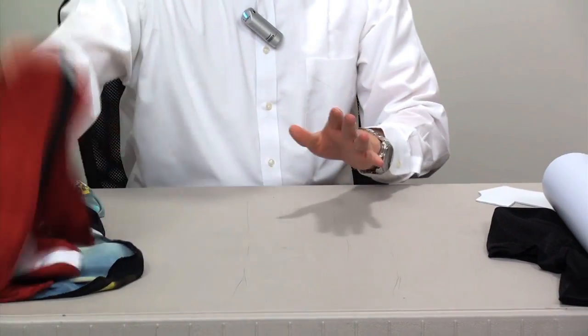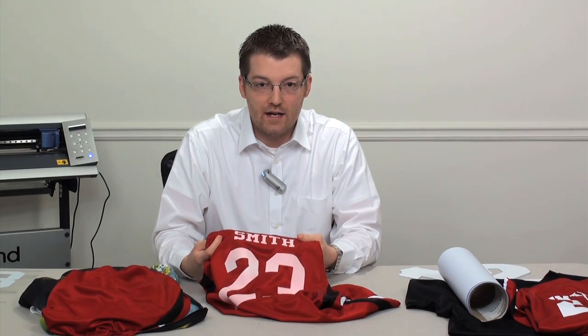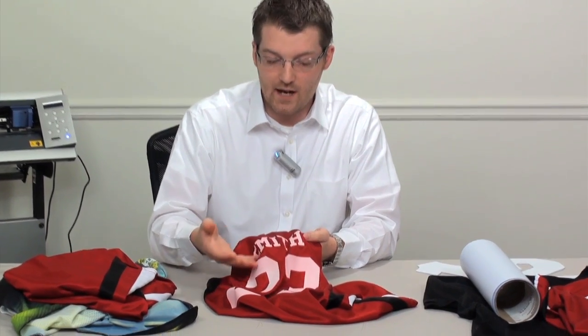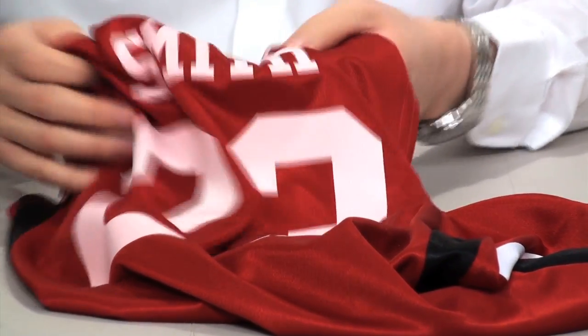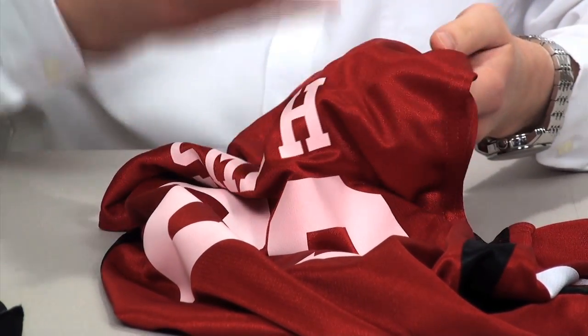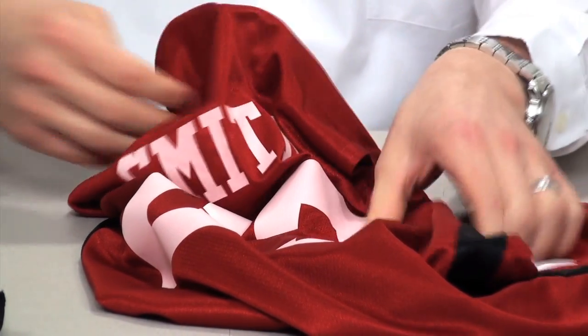Let's show you an example of what dye migration is. Here we've used a basic white heat transfer film on the basketball jersey we just reviewed. You can see that over time — about a week — the dyes from the jersey, which are clearly unstable, have started to migrate through the film, turning the lettering pink. This would clearly be unacceptable for any sports team wearing this jersey with their white numbers turned pink. For this reason you need to be aware of fabrics that may migrate and pick a solution that's going to do a good job stopping that migration.